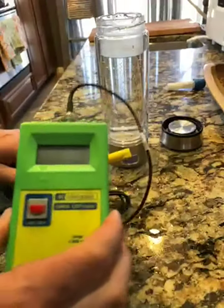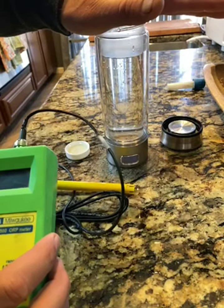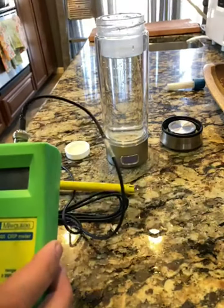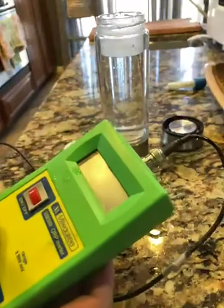So if you're like me, you're probably wondering: do these little portable ionizers even work? I just wanted to offer a little demonstration to give you some feedback on whether they do or not.